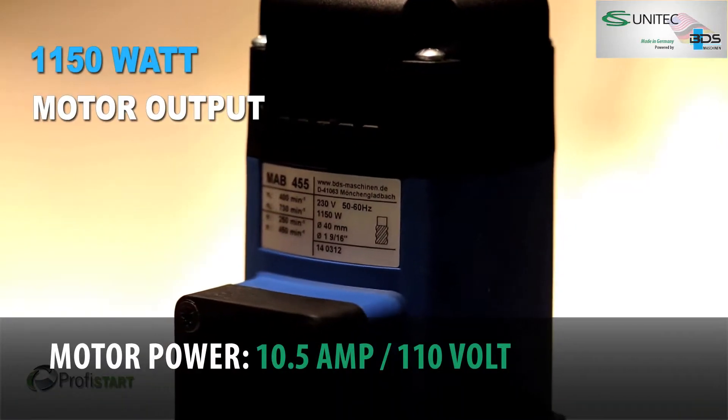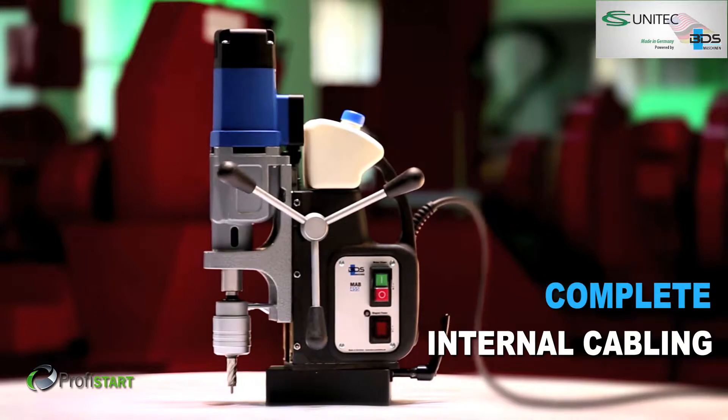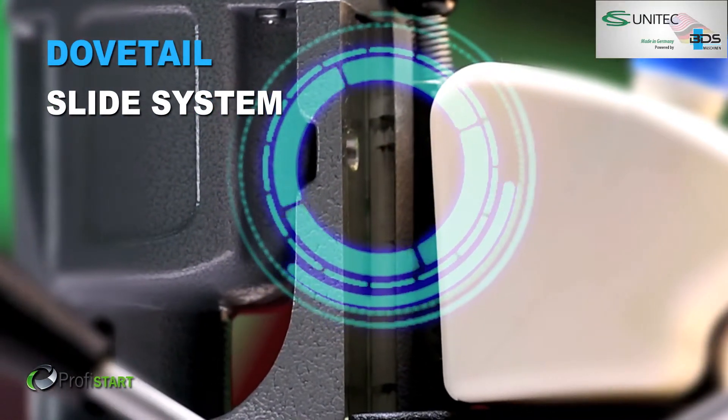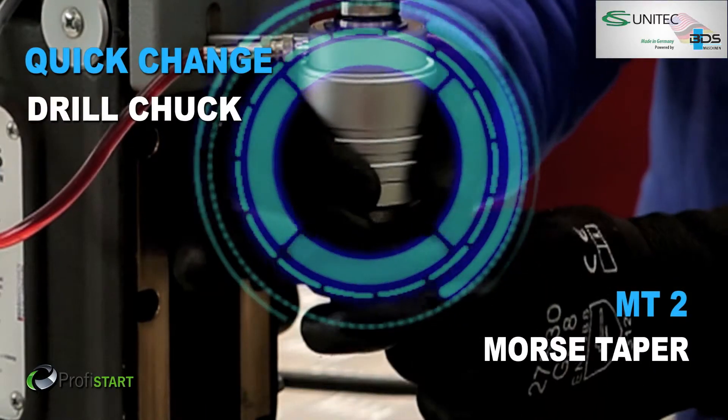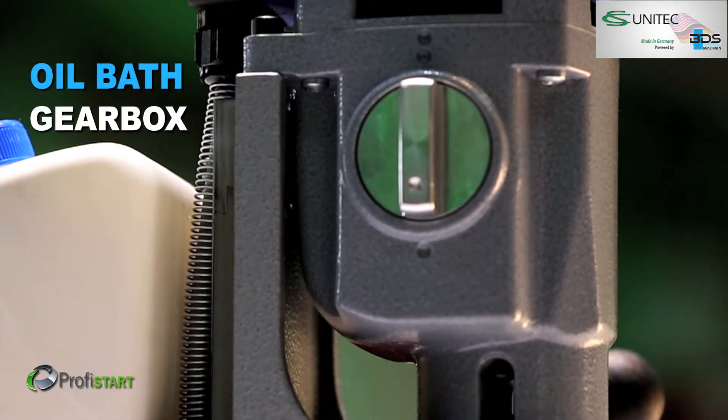Equipped with 1150 watt powerful motor. Revolutionary complete internal cabling. Secure dovetail slide system. Provided with quick change drill chuck with Morse Tapper 2. New generation oil bath gearbox.